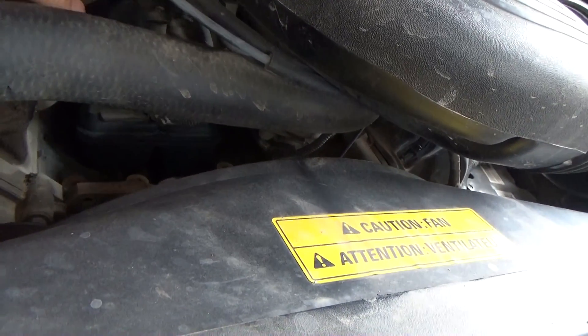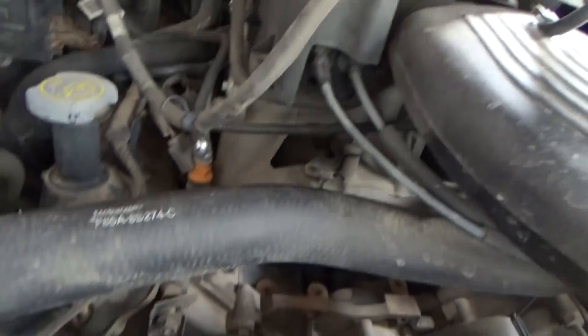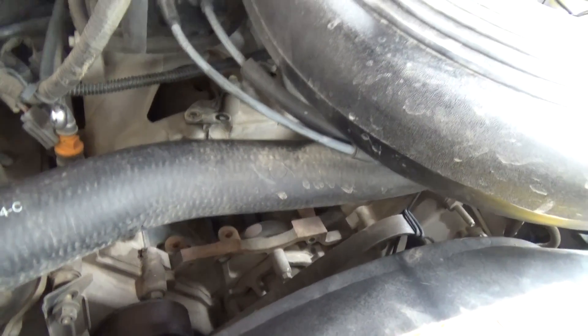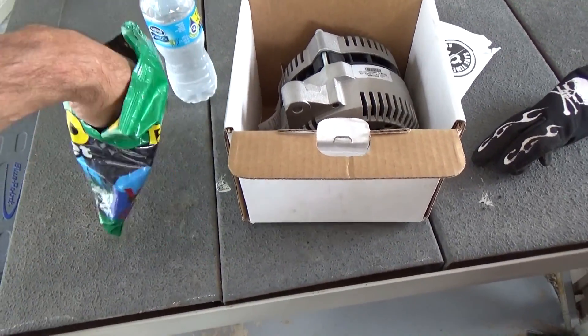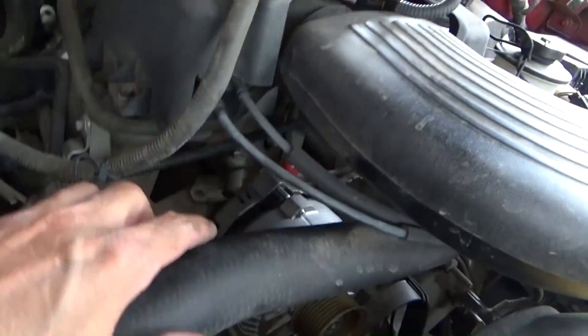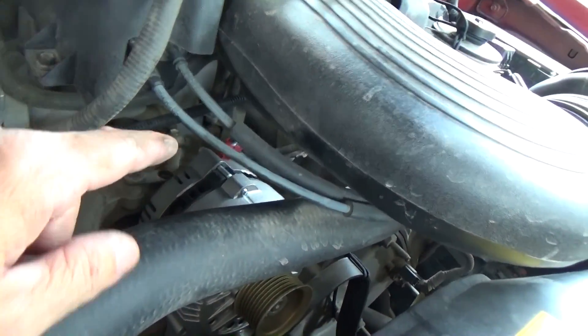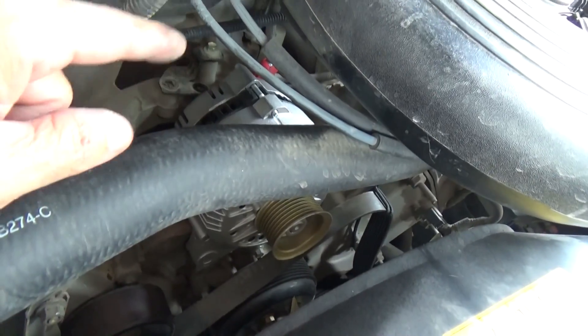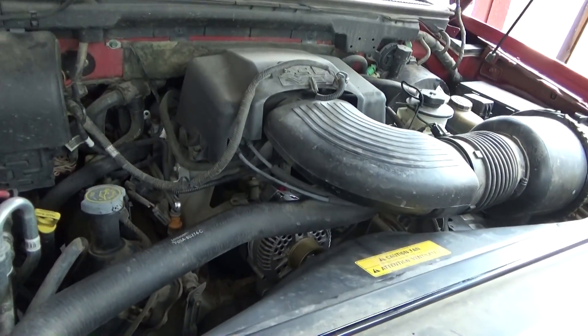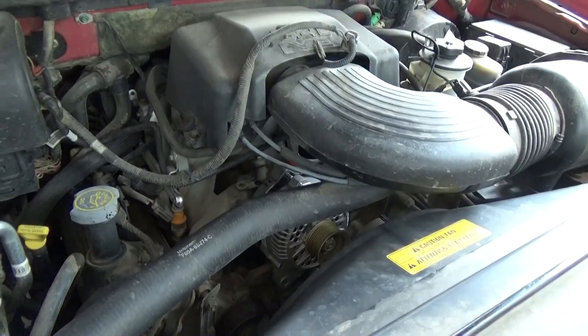Finally got home with the new alternator. It's not raining anymore, time to put it all back together. Hopefully it goes in as easy as it came out. I just got through eating my lunch — I haven't eaten since 8 o'clock this morning and it's already 2 o'clock. For the next person who's thinking about putting an alternator in a 99 Lincoln Navigator: make sure you hook up the wires first before you put it back in, because it's impossible to get to with all the stuff in the way. I had to take the bolts back out and move it to get the wires back on.